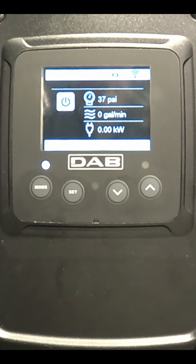This is DabPumps. How do you enable the low pressure cutoff setting on the EasyBox Max?